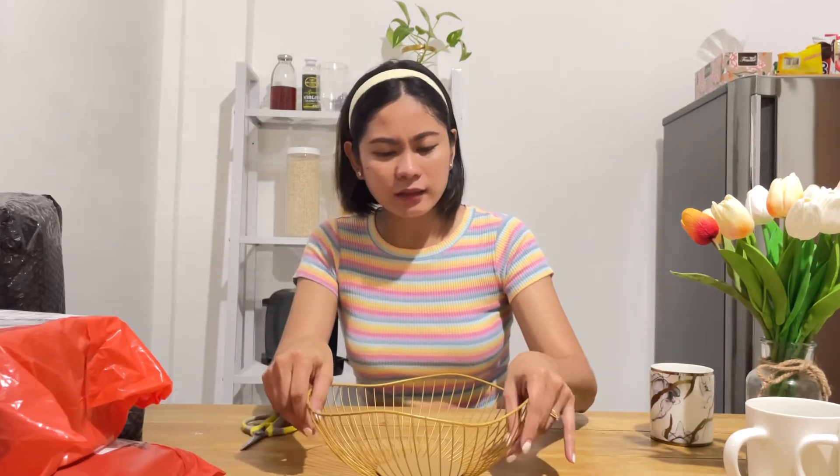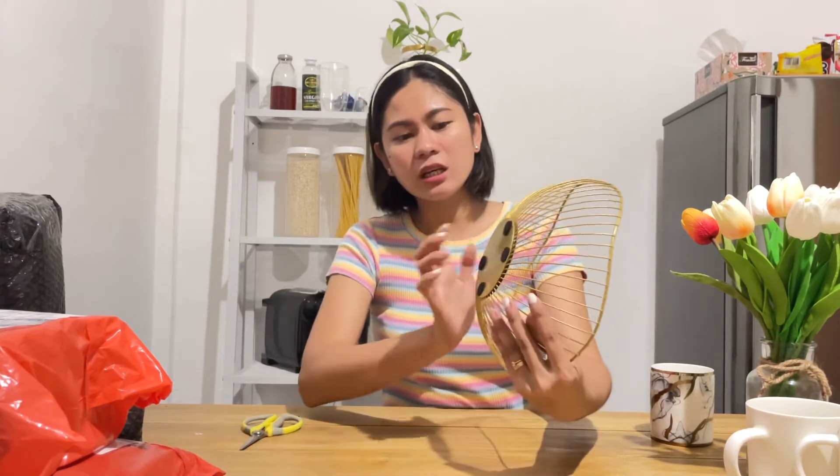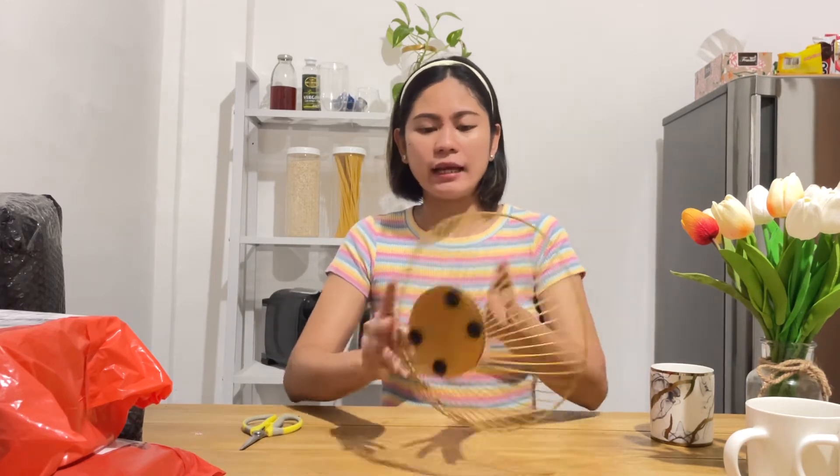Hindi ganun katibay ang material niya, I think. Yung kanyang material na, or yung pagkakagawa. But it has foam sa ilalim para hindi siya makagakit — as if you'd put it on top of your glass surfaces. So, next item.